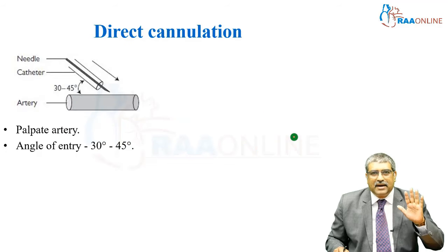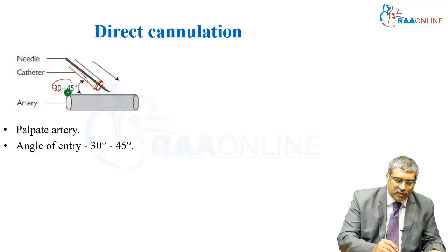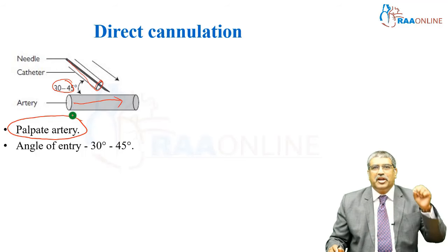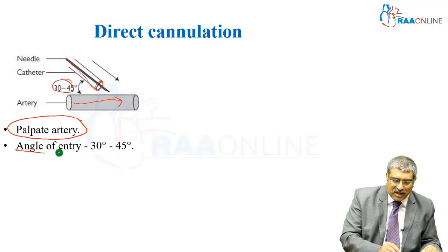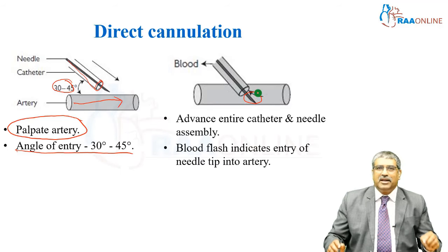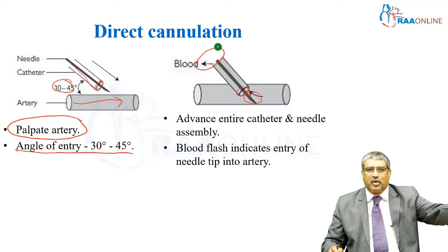Coming to direct cannulation, you have the needle and the catheter. You go at an angle of 30 to 45 degrees — here it is the artery. The first step is you palpate the artery, then you use a bigger needle to puncture the skin and the subcutaneous tissue. Then you enter the catheter at an angle of 30 to 45 degrees. As you enter the artery with the needle, and your catheter is also inside the arterial lumen, you can see the blood coming at the proximal part of the catheter.